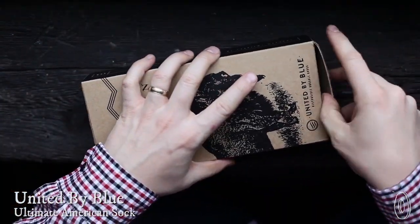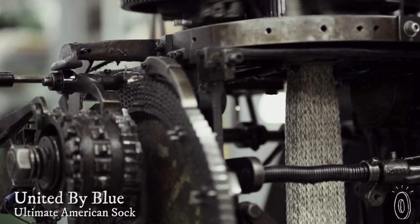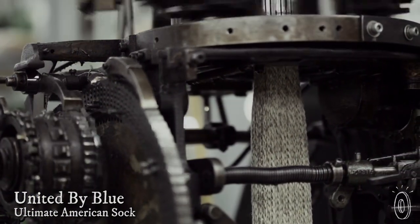If you're going to call your sock the ultimate American sock, it better have a solid American story. United by Blue isn't telling any tall tales. Their mission to honor American manufacturing is met by their thick, durable socks.